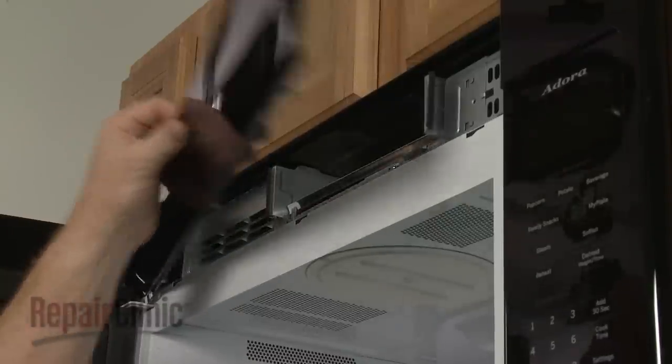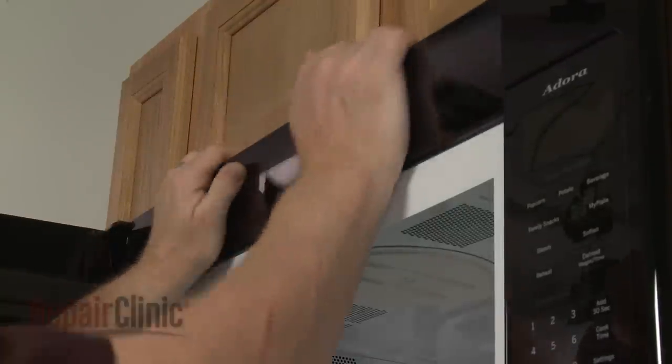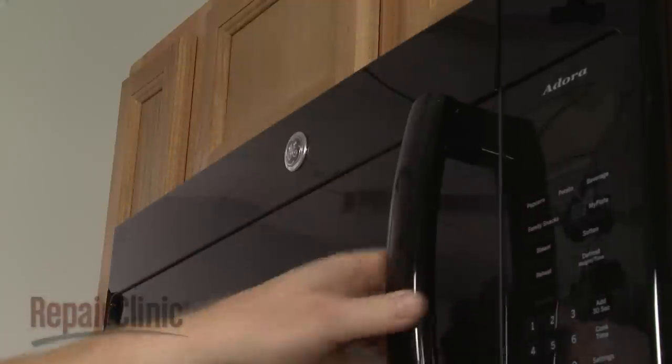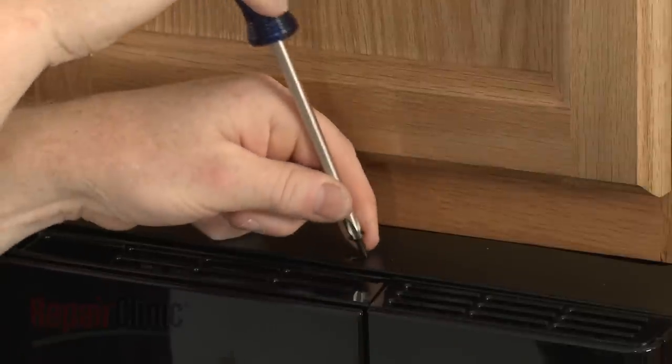Insert the tabs on the grill into the slots in the frame and slide the grill to the right. Re-thread the mounting screws.